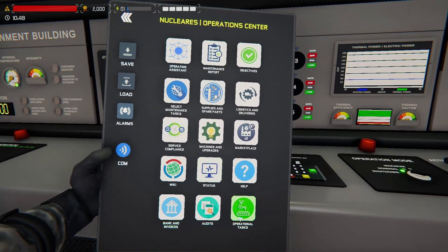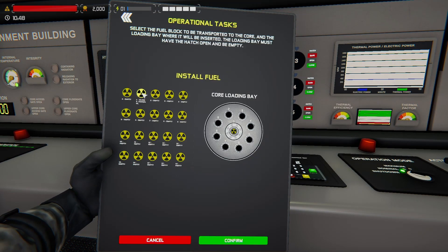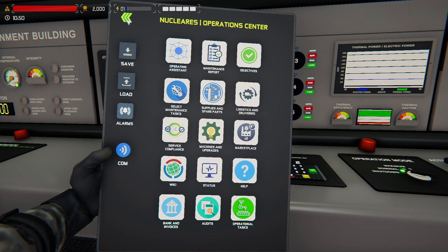Welcome back. That took an agonizingly long time. You can change the speed of your control rods here, but this is the game default. We now have our control rods inserted at 100%. Now we just need to add our fuel. So we go back to our tablet, operational tasks, install fuel.